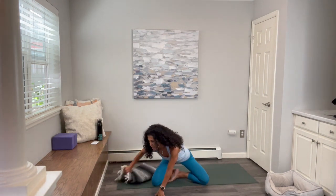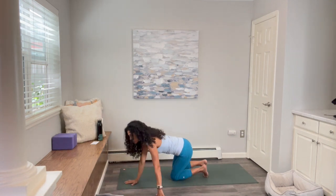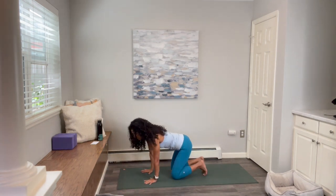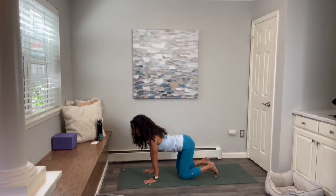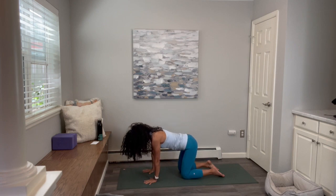Plant your hands down in front. If you're sitting on a blanket or something, please set that to the side. Come to tabletop pose. Inhale, lift the chest up as you send your tailbone up towards the sky. Exhale, pull the belly around the back and come into your cat pose. Inhale, lifting the chest up.